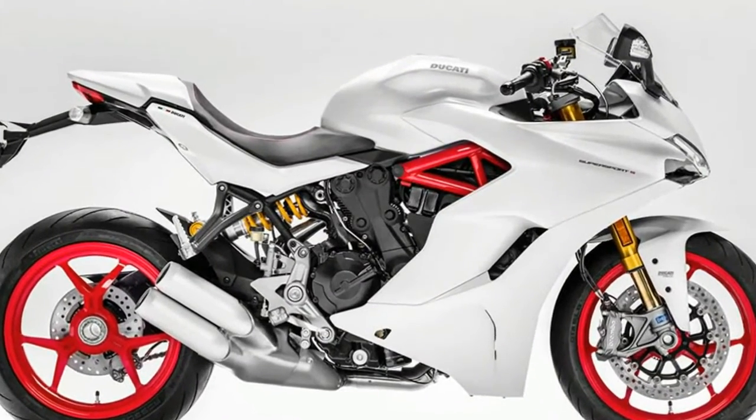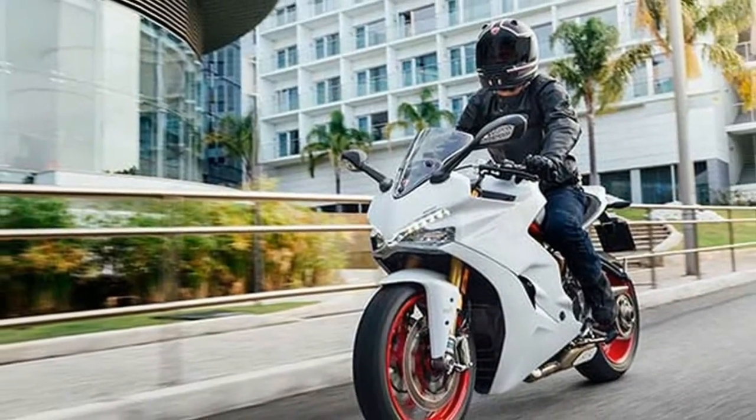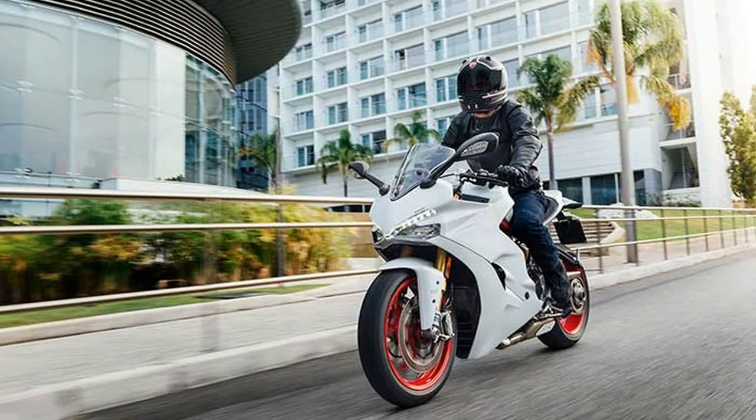Powering the Supersport is a twin-cylinder 937 cubic centimeters Testastretta 11-degree engine. This delivers 113 horsepower at 9,000 revolutions per minute.